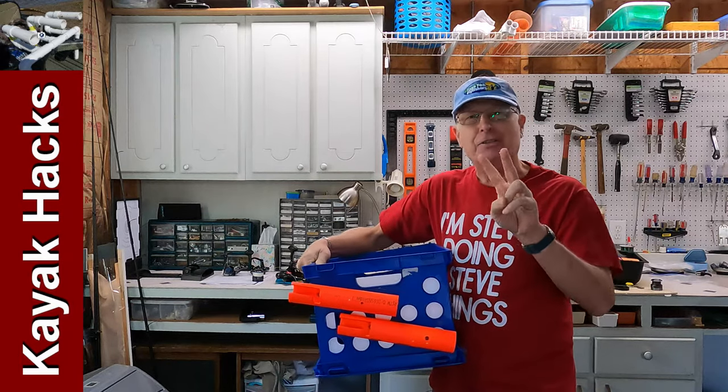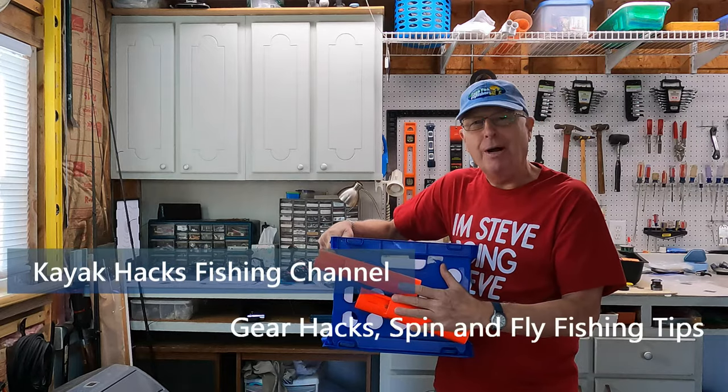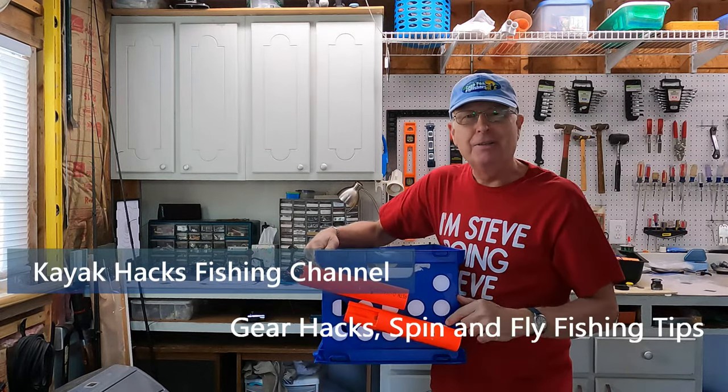Improvements! I've got two I want to share with you that makes this design for holding rods on a melt crate even better. Stay tuned.